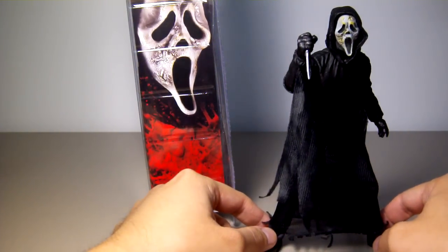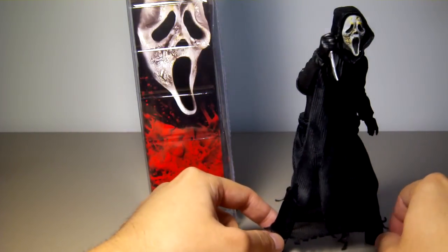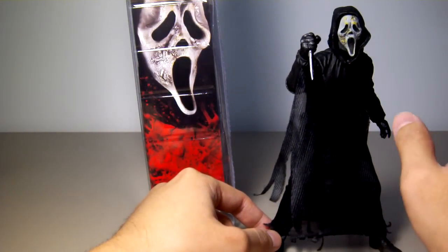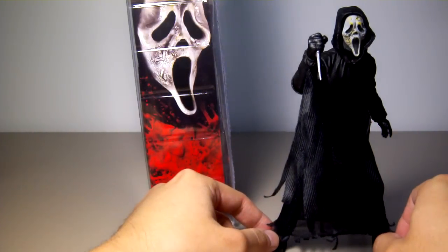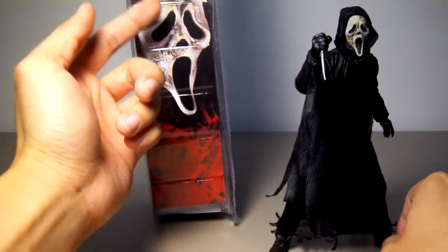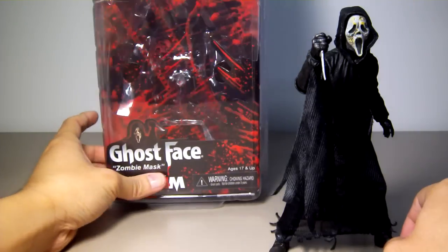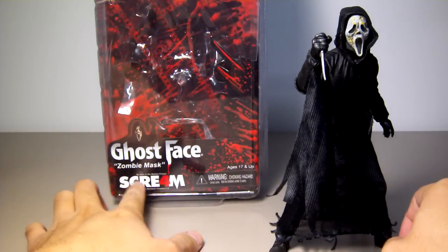Probably in the movie. But on the actual figure, there's a lot more yellow spots on it, and it is very prominent on the figure but not as much on the actual mask itself. It says 'Ghostface Zombie Mask.'